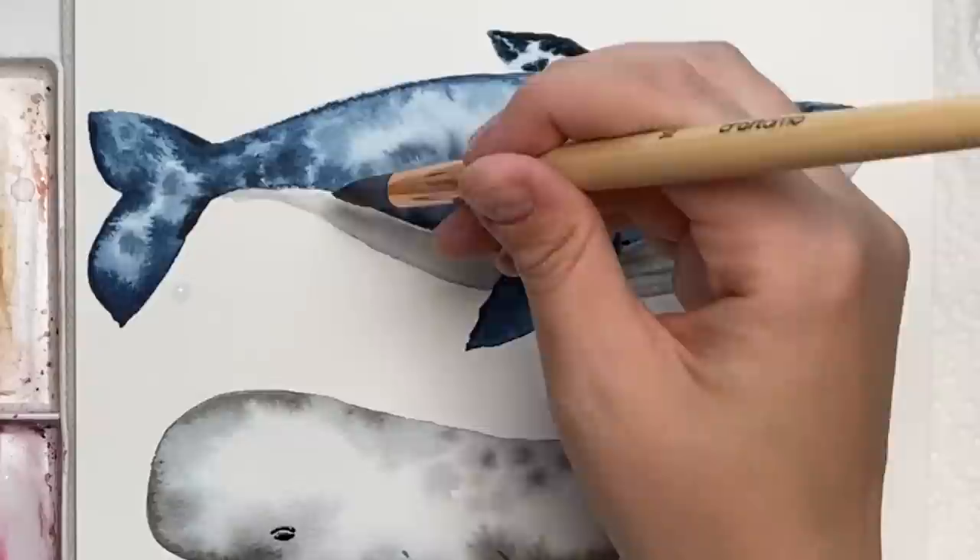And there you go — there are your three easy whales to paint when you just need to sit back and relax. Thank you all so much for watching my video, I really hope you liked it and I hope you learned something. Don't forget to subscribe to this channel and follow me on Instagram for even more. Have a great day, guys. Bye!